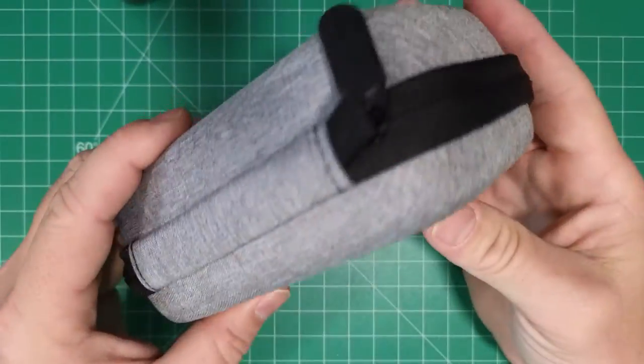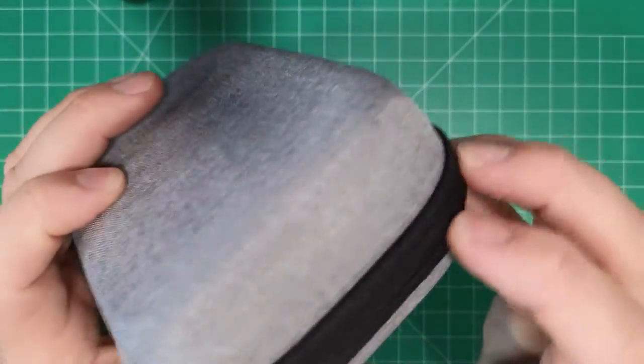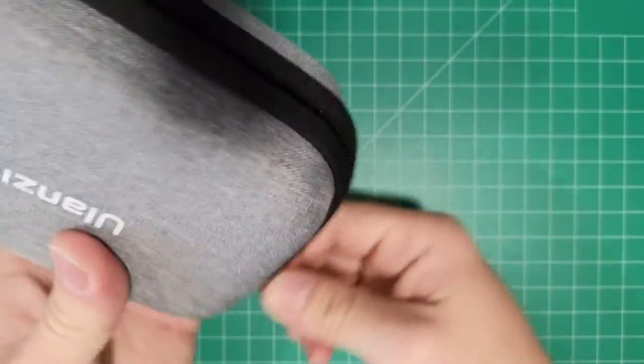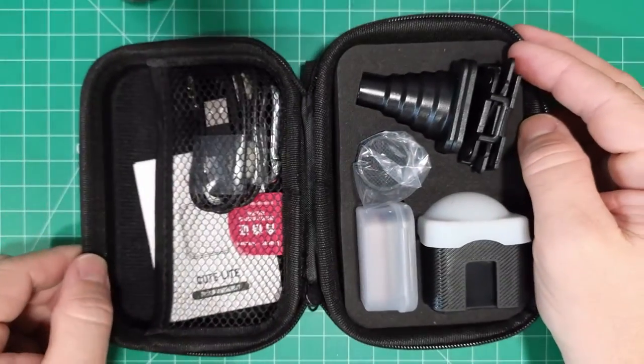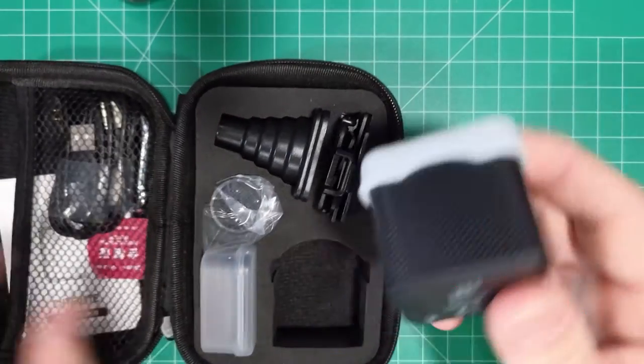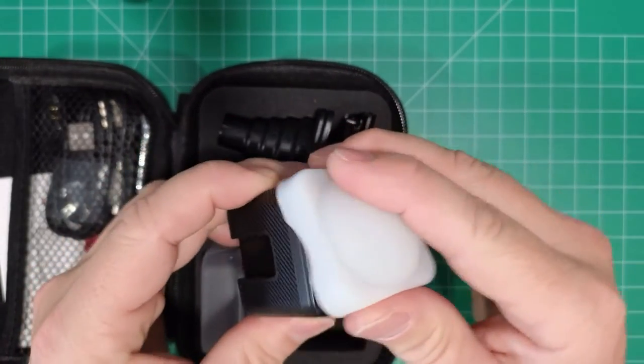That's nice — I always love a good case. So here we have the Qtelight with the diffuser on it.